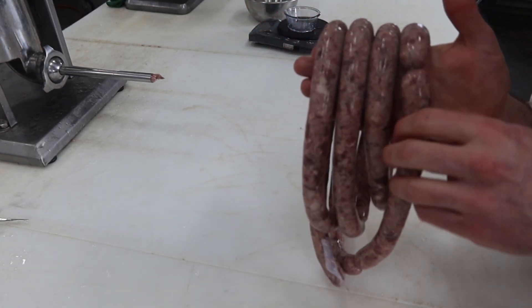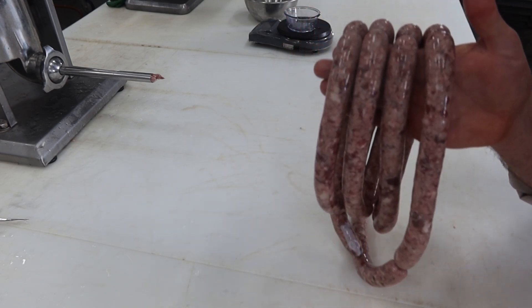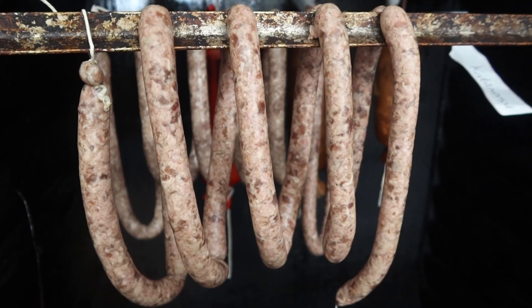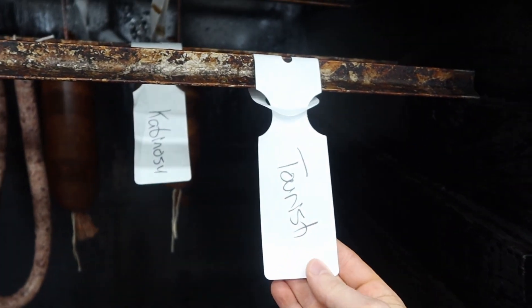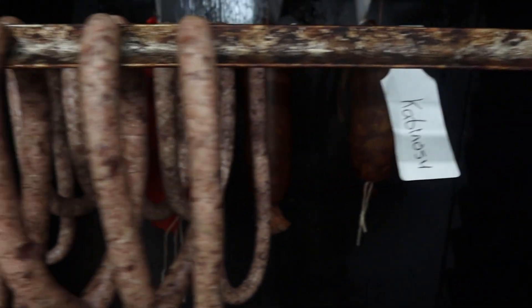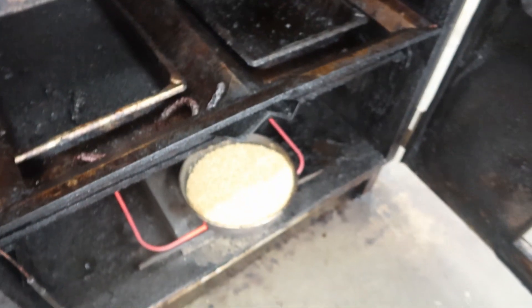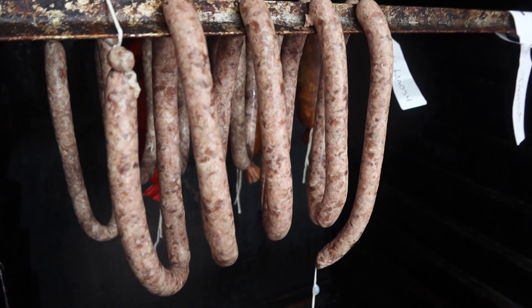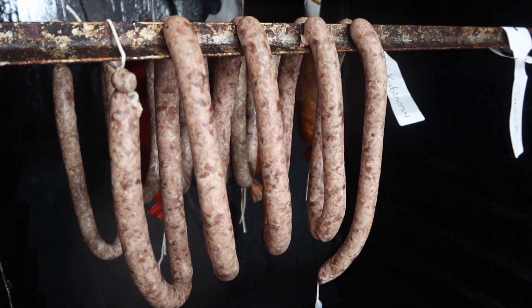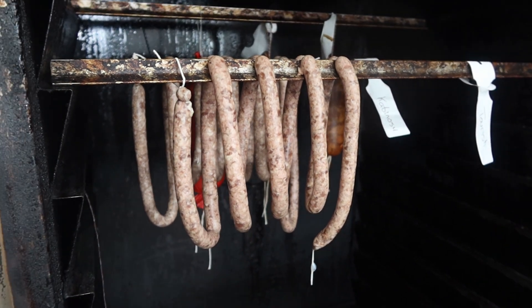Time to let them drip dry at room temperature for an hour. Then we'll put them into a preheated, smoky smokehouse. We've got the tourist sausage in there, hanging out beside the Cabanasi — so they're going to get the same treatment. The smoke pellets are in there, just starting to smoke. They're going to get that light smoke for an hour, and then we're going to cook them until they hit 160°F. Next time we see them, they'll be fully cooked.